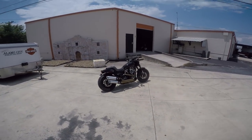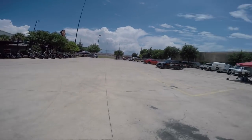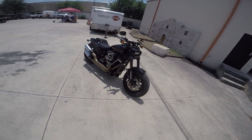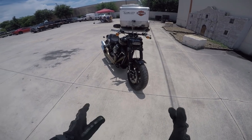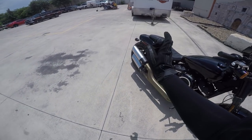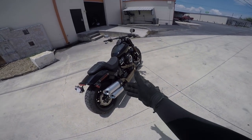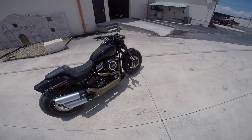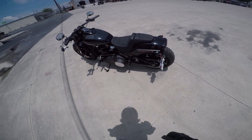Good morning YouTube, we are here at Alamo City Harley-Davidson in beautiful San Antonio, Texas. Today we're going to be test riding the new 2018 Fat Bob 107 edition. This bike is pretty awesome — it's got a 150 tire in the front, 180 in the rear, powered by the Milwaukee-Eight 107 putting out 107 foot-pounds of torque, weighing in at around 675 pounds in running order.